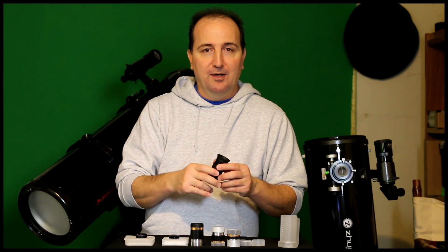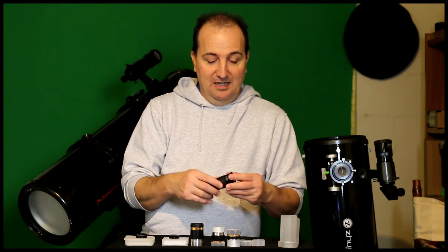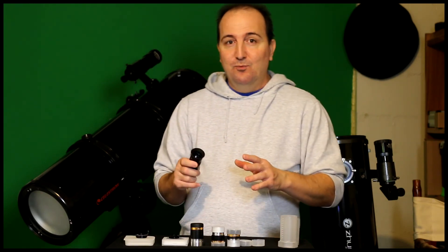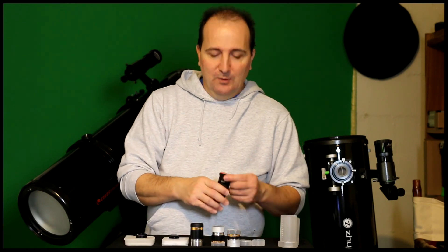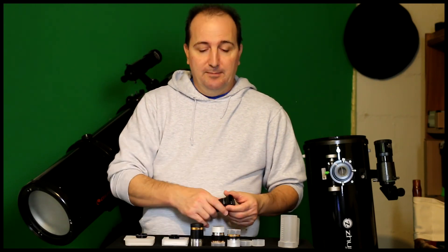These eyepieces are made by Savoni — pretty decent eyepieces. Something like this from Meade, Orion, or Celestron would honestly cost between $40 and $100 depending on the aperture and type. I give them five out of five stars for product quality and observing quality. I can't say how they perform for imaging because I didn't test that — at that time I was more into observing, and I wanted a variety of eyepieces to swap out and do more observing rather than imaging.